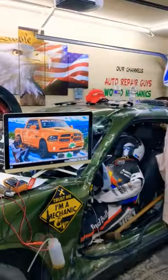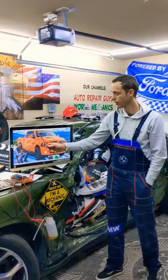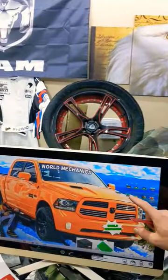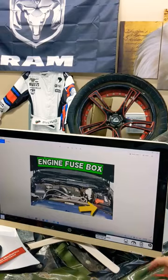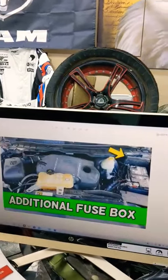Guys, welcome back to Free Car Repair. Thank you for watching and subscribing to the channel. Today will be a super helpful video for any of you with a Dodge RAM that generation, from year 2013 to year 2018, if you need to find where the fuse and relay for the heater is located and which fuse or relay you need to check.